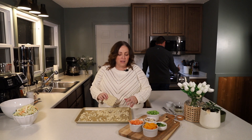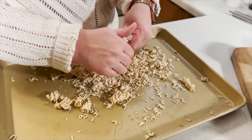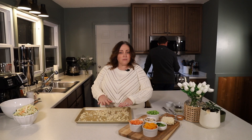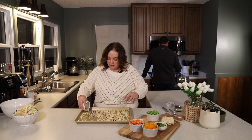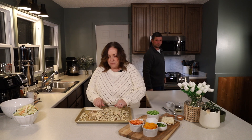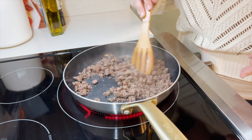We're going to crumble up the ramen, add it to a baking sheet, add the almonds, and toast in the oven for about five minutes. We have most of the ramen crumbled onto the baking sheet. We're going to add a half cup of almonds, spread everything out into a single layer on the baking sheet, and toast in the oven at 425°F for five minutes.